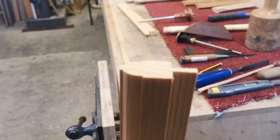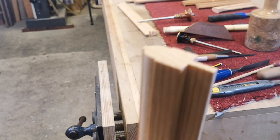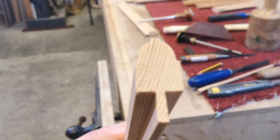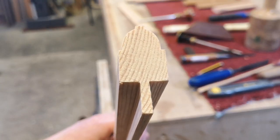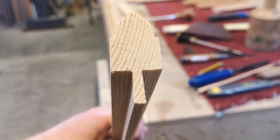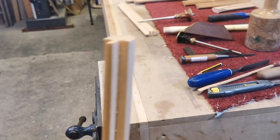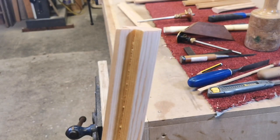Hi there. I'm going to show you how I hand cut these traditional glazing bars. I'm using 45mm by 20mm section with a 14mm mould on the top and a 15mm by 8mm rebate on the bottom to take the traditional putty glazing.